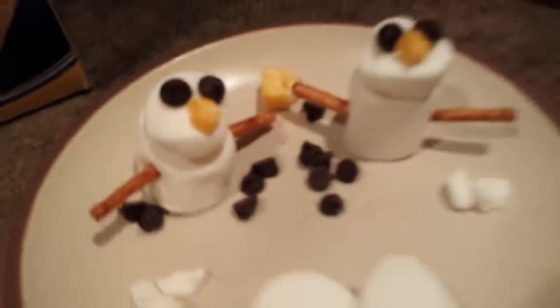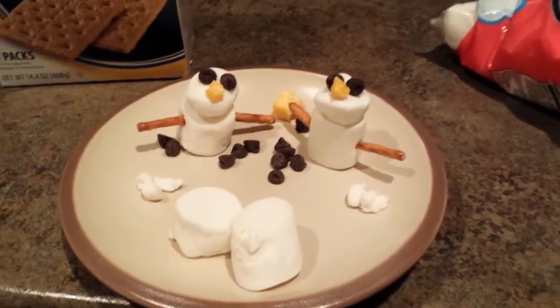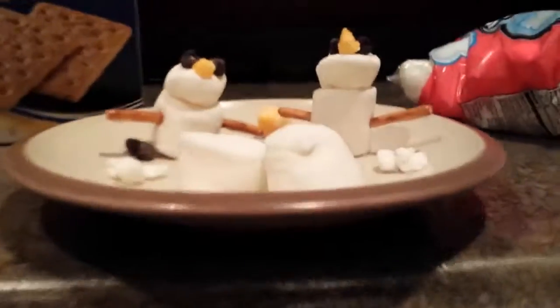And here they are. So that's how you make them. These are little snowballs — I just used those extra marshmallows and stuff. Here they are.